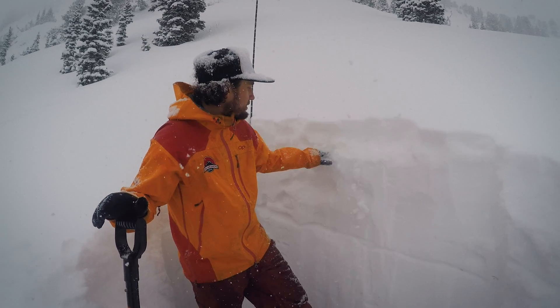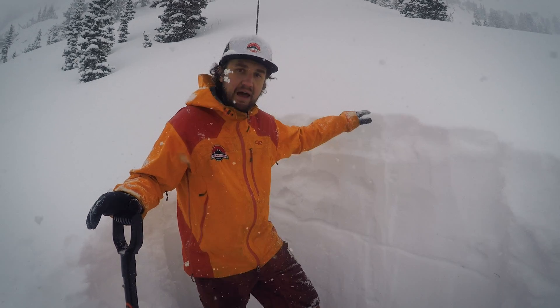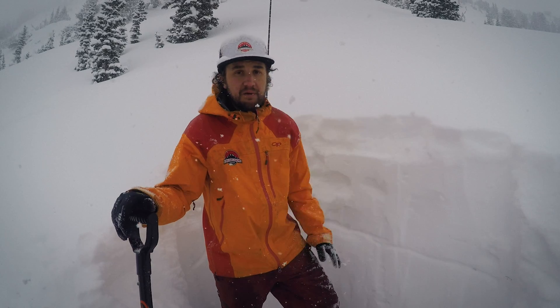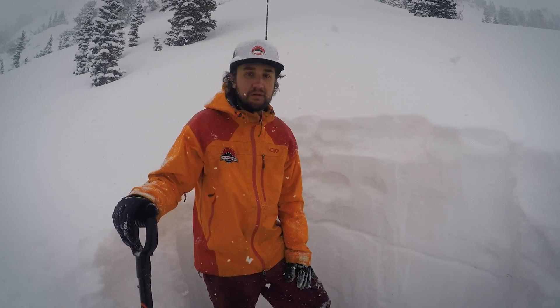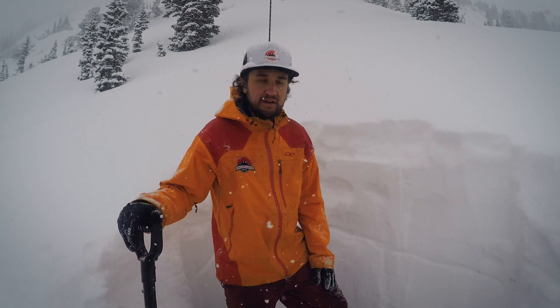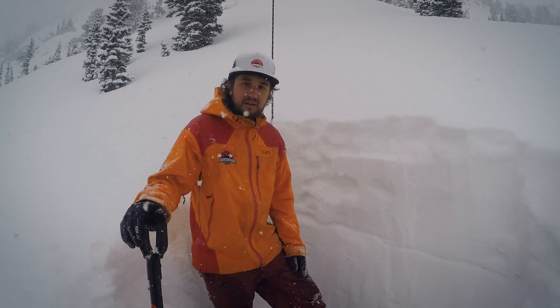We do have a little bit of a buried layer here, but there's no slab on top of it. That could be a whole different ballgame — maybe more of a moderate avalanche danger if you worked your way up into some higher terrain where the wind started kicking up and forming more sensitive drifts and wind slabs off the lee sides of those ridgelines. But other than that, great skiing and riding conditions here in the Wasatch Range.